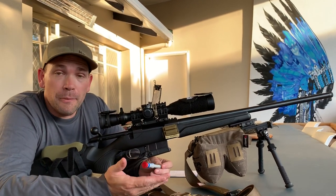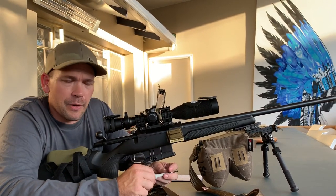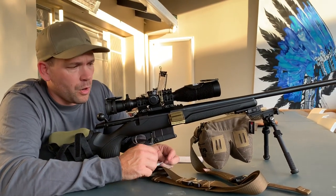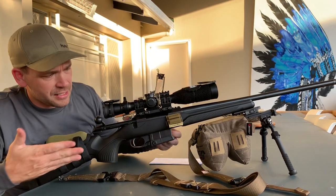Given the type of shooting I'm going to be doing, I've got this particular one in 6.5 Creedmoor, which is going to serve my purpose quite well.